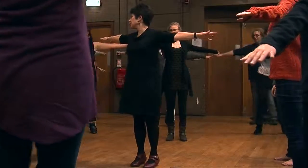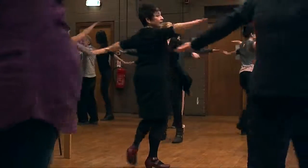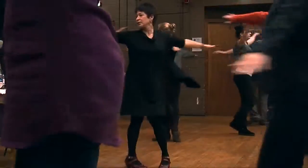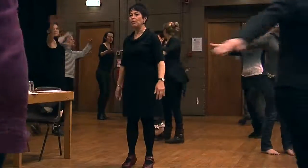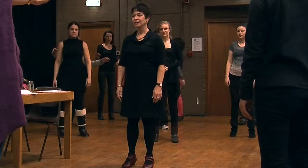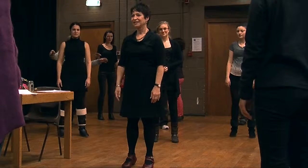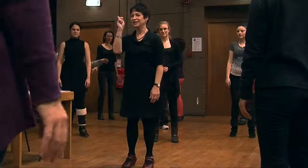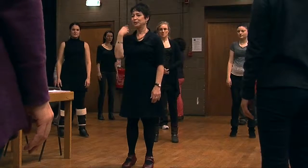We'll go to the right. You turn, watch your hand, watch your hand, and then you come to a stop. It stays for quite a while — notice that sensation as it settles.